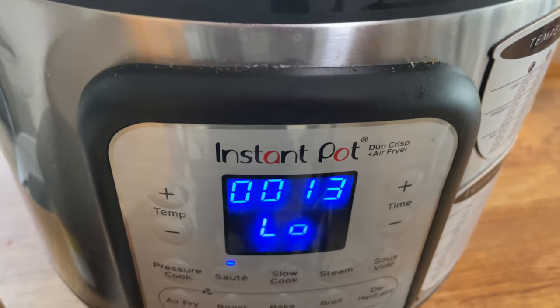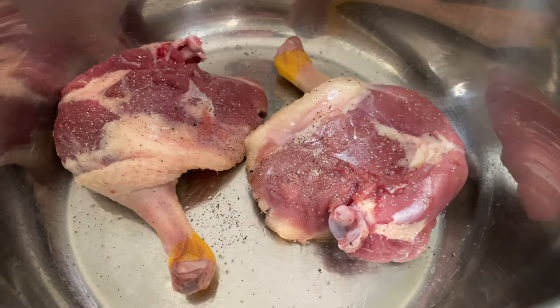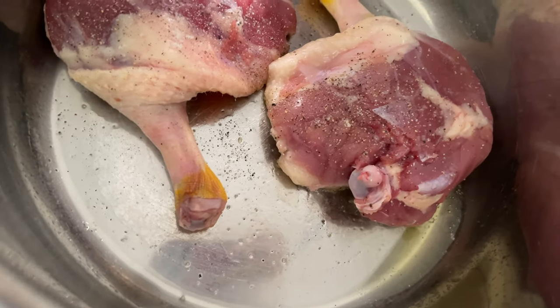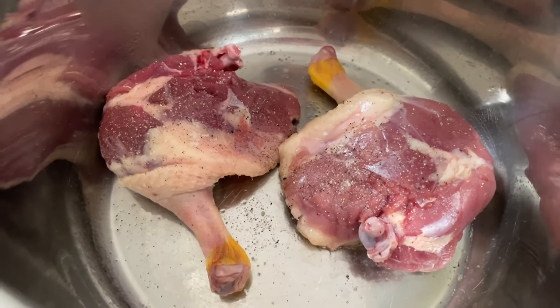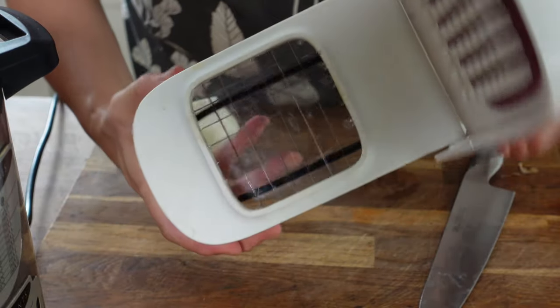We're now about two minutes into cooking and you can already hear that sizzle and see that fat beginning to render out of the duck. No need to add any extra oil when cooking duck like this. With this little OXO gadget you can see it's got a grid with a very sharp blade, and then we just close it over the top with a little bit of pressure.